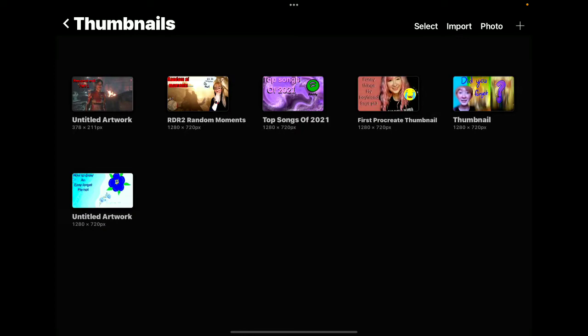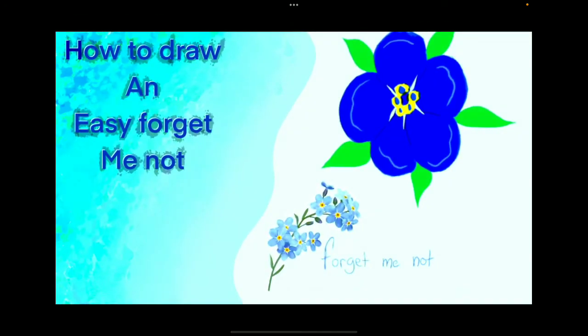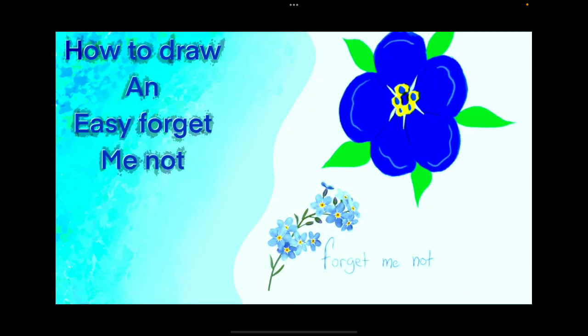Then we have thumbnails. Oh look, it's my how-to-draw-an-easy-forget-me-not. I just love forget-me-nots so much. Then we have my unnailed work — I think it's my blue penses, part 3.